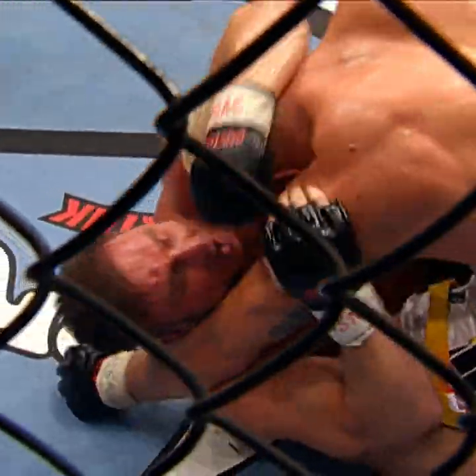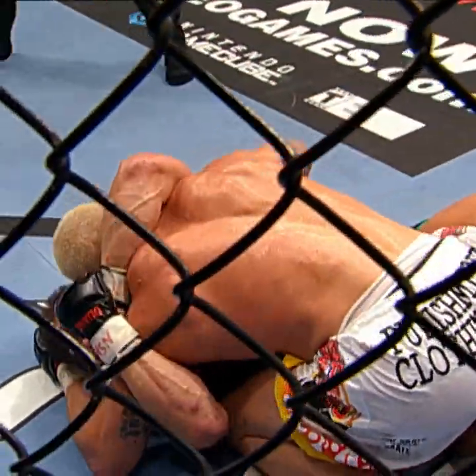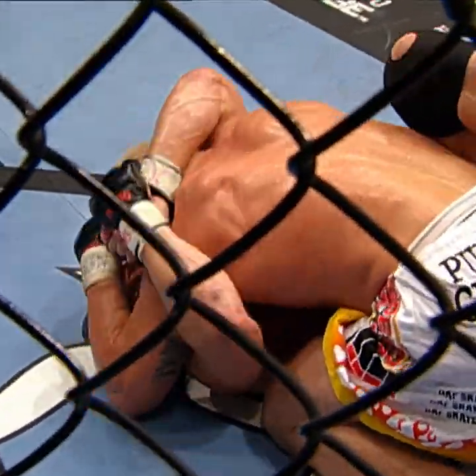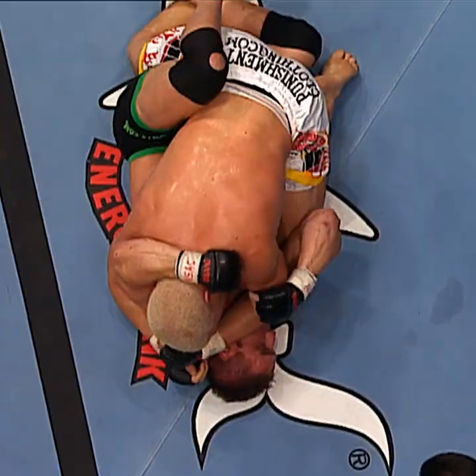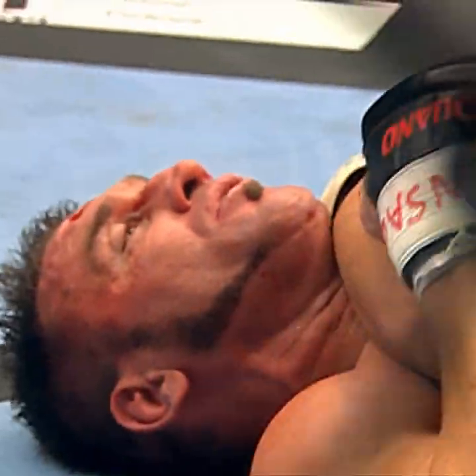Ken desperately trying to close that half guard. Big change there. Ken is doing nothing but holding on — he's done nothing offensively since Tito took him to the ground. Ken should survive the first five minutes, and 'survive' is the appropriate descriptive term.